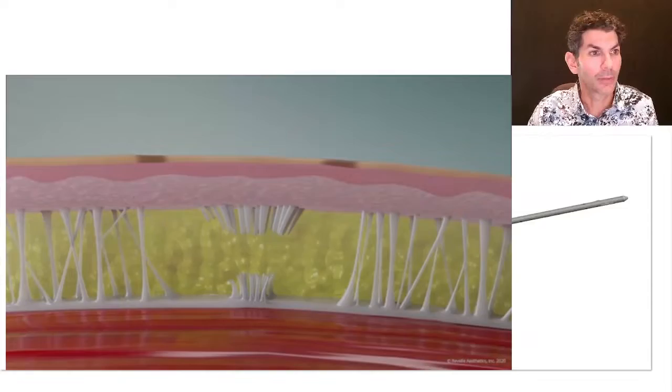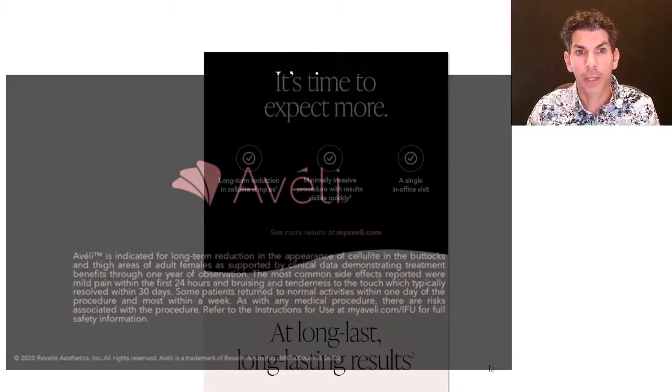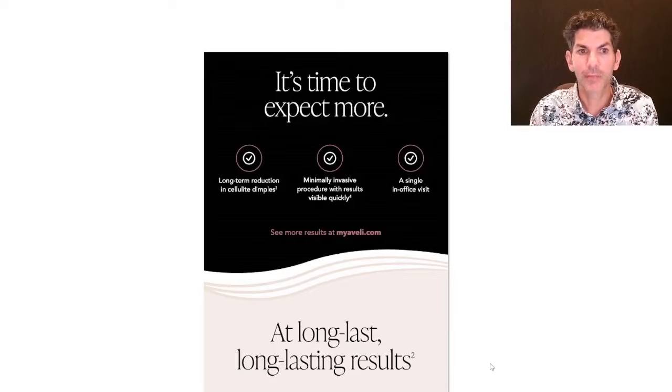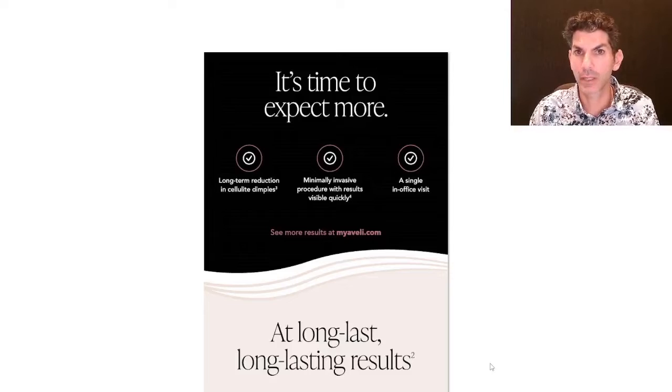As the brochure says, it's time to expect more — meaning long-term reduction, minimally invasive, quick results, and it's a single office visit. Let me show you some examples of patients we've done recently.